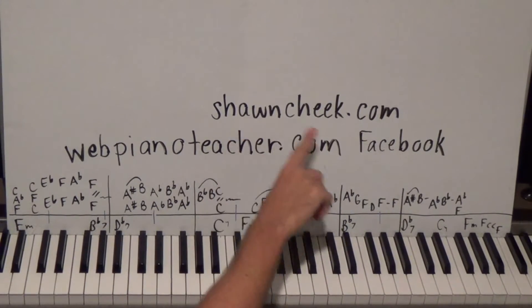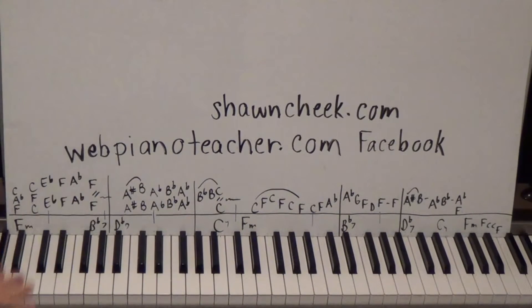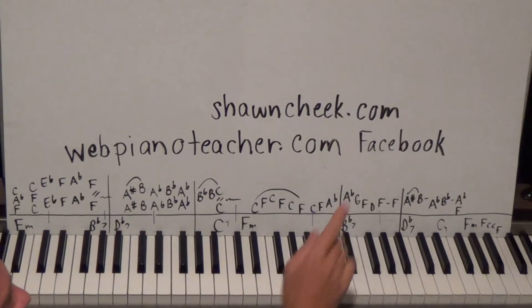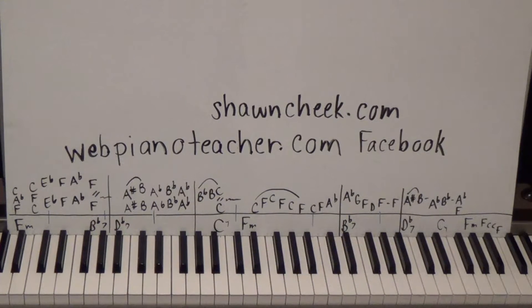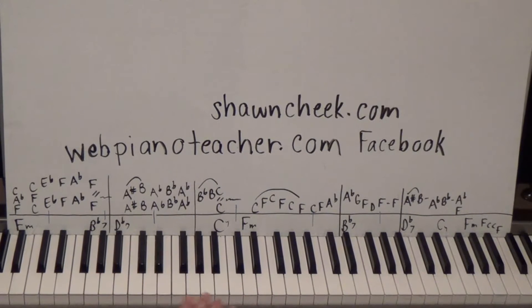I have another website called seancheek.com — that's my sight-reading website. Everything on there is something I've created with downloadable PDF files of sheet music to help you sight-read better and faster. webpianoteacher.com is my by-ear site with a whiteboard where I show you chords and stuff. Check me out on Facebook — just search for webpianoteacher.com to see what new lessons are coming up.